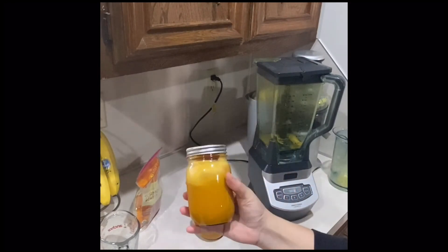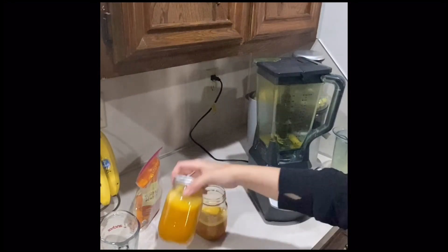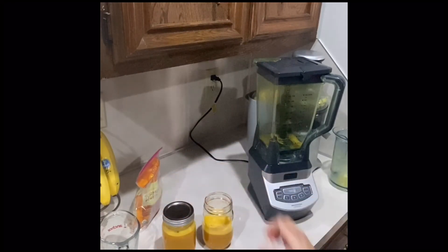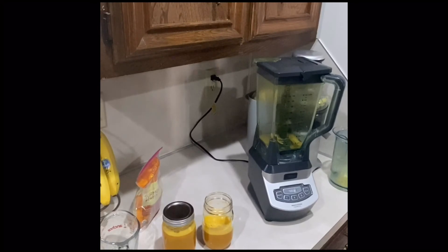It does last about two to three days in the refrigerator, and these mason jars are 16 ounces each. I made about one and a half mason jars, so that's quite a bit of servings.